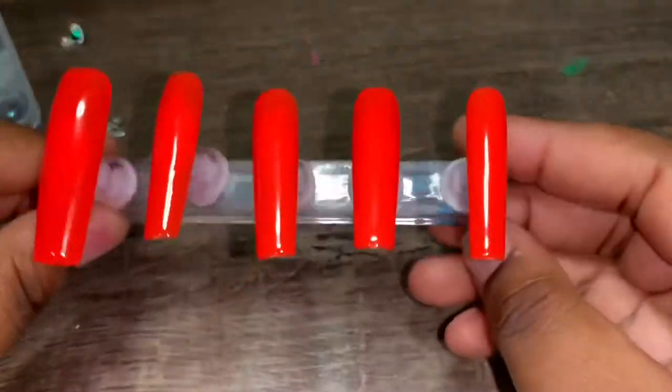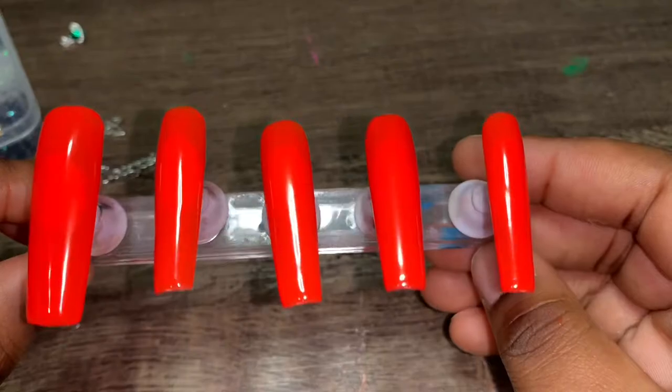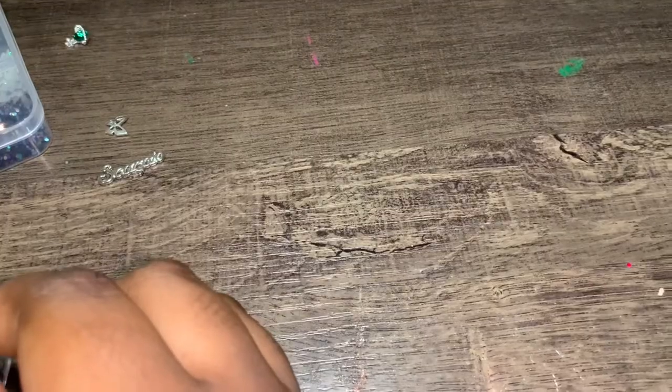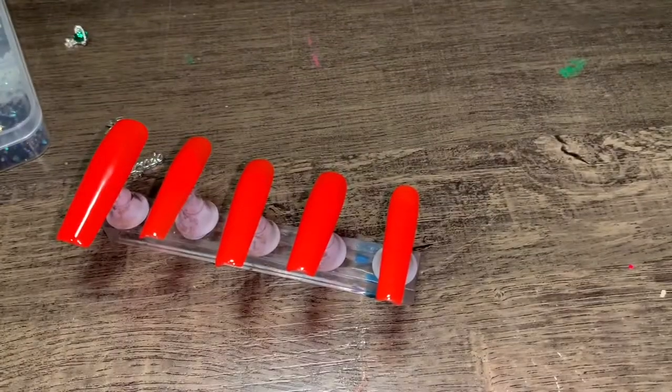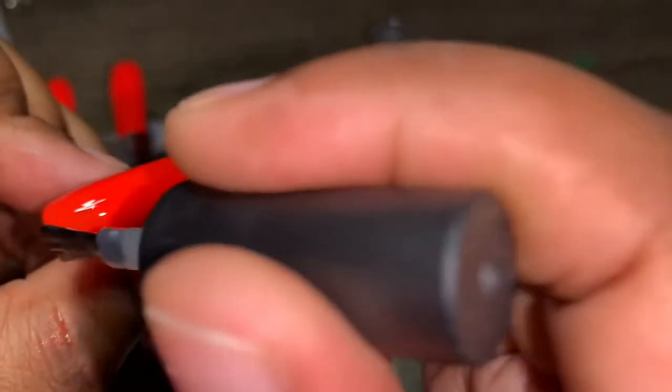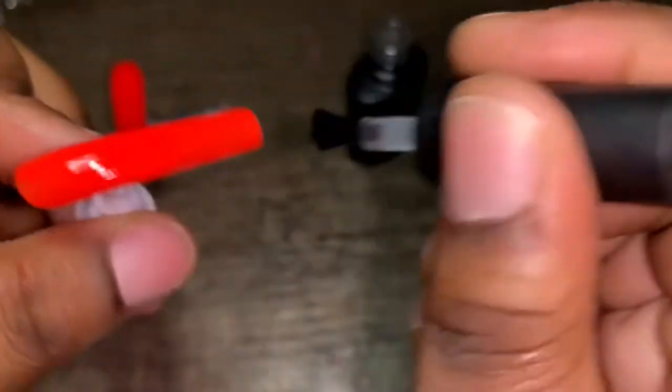Here is the second coat of orange — it kind of looks like a red-orange to me, super pretty. She did pick matte top coat. The top coat is currently curing right now. I used the Beetles matte top coat.